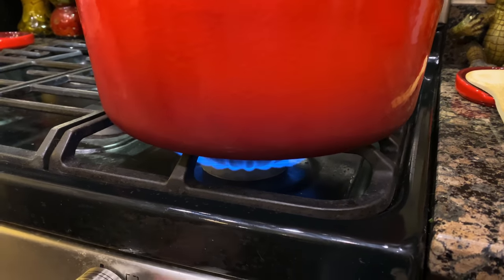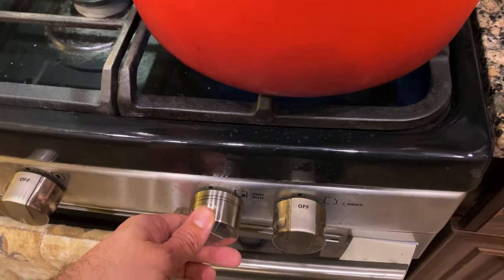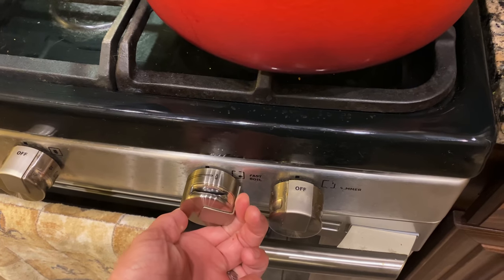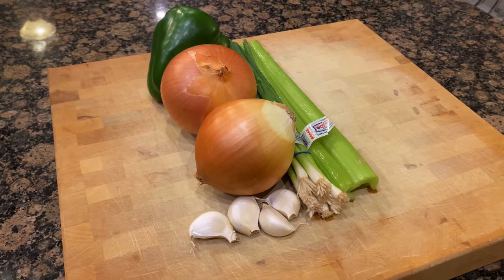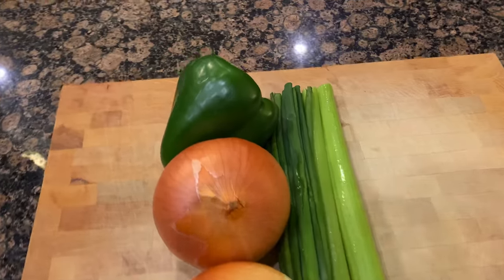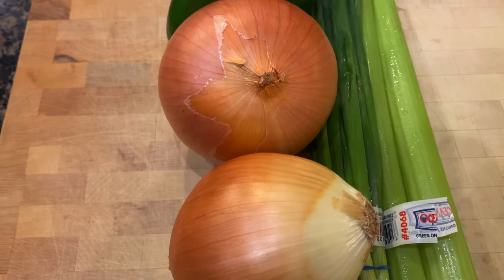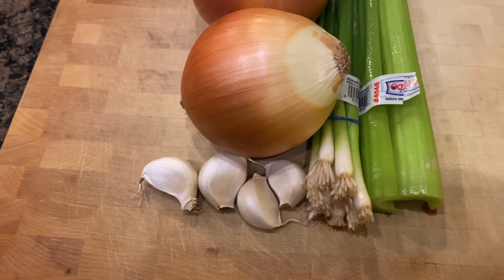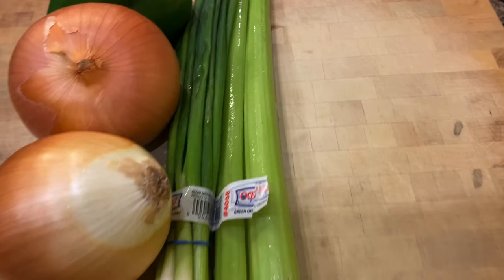We're gonna go ahead and lower this to a low heat and let that sit as we move over to our prepping area and get slicing and dicing. What I have here is one green bell pepper, two yellow onions, four cloves of garlic, one bunch of green onions, and two sticks of celery.